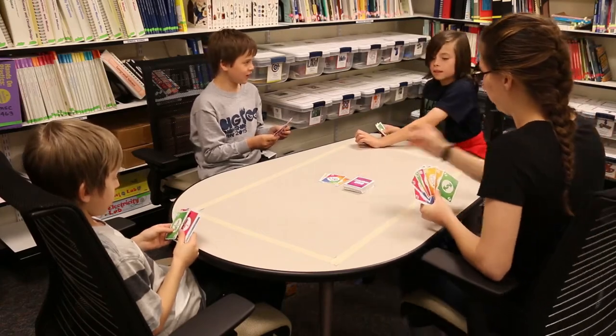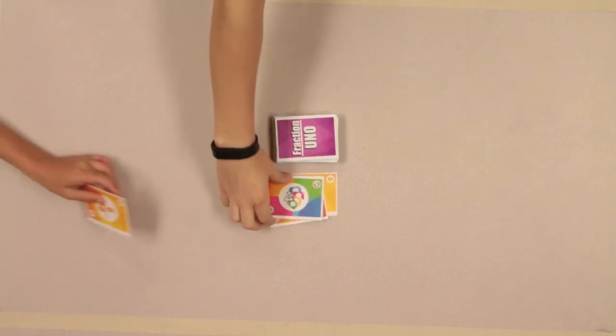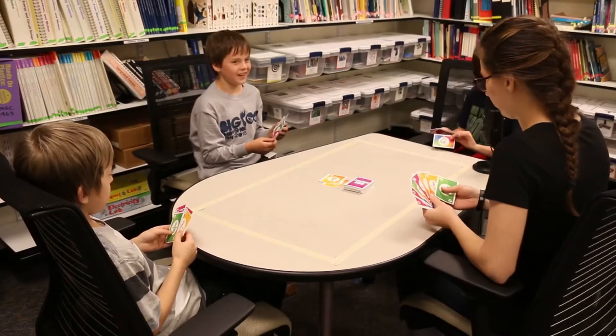Do you have any other option? Yeah. Then you have to play it. That's unfair. No, it's not.